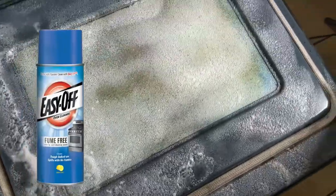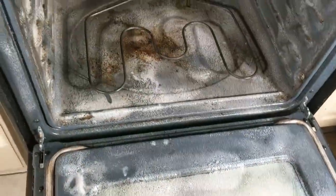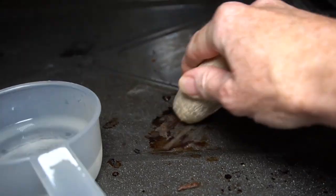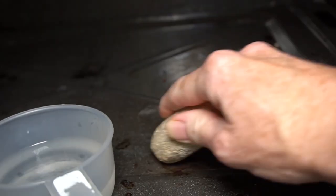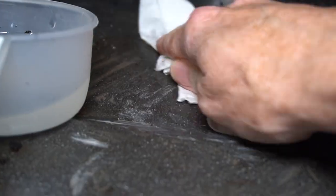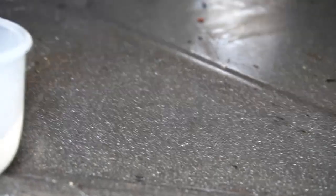Step one: vacuum out the crumbs. Step two: spray Easy-Off Professional Fume-Free Max Oven Cleaner and follow the directions on the can. Then use a pumice stone for those tricky spots. Our channel's Janet was determined to find the very best way to clean the oven, and after testing multiple different options, this was by far the best — and it didn't fill your home with stinky fumes.